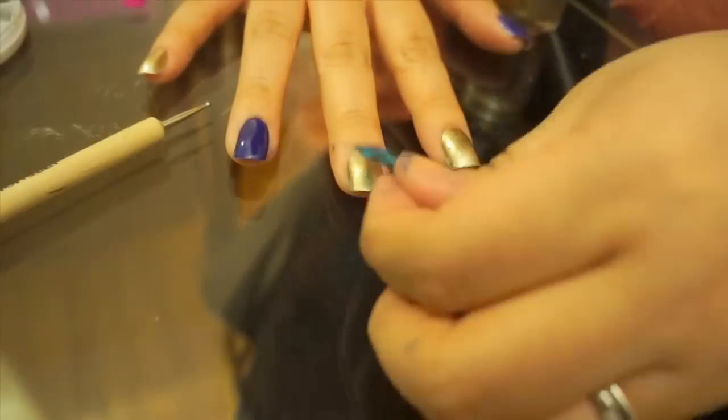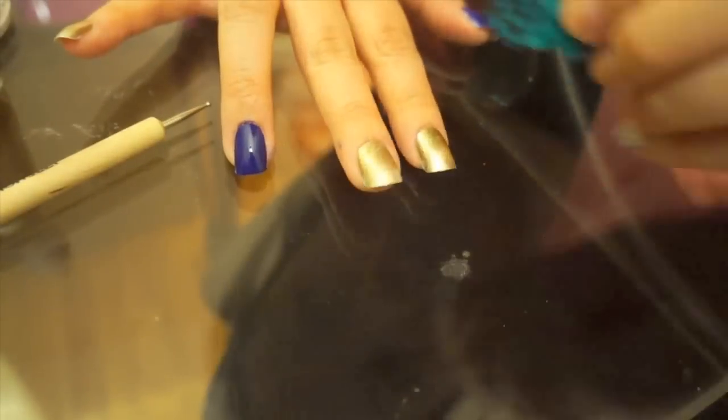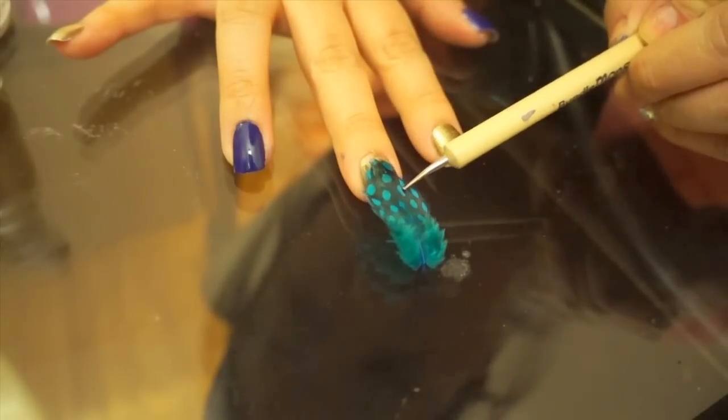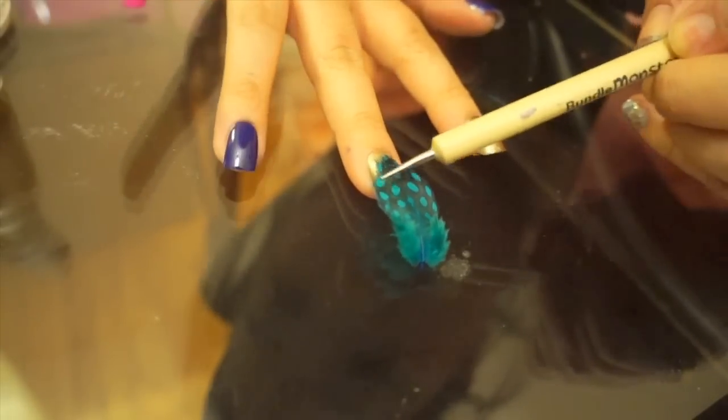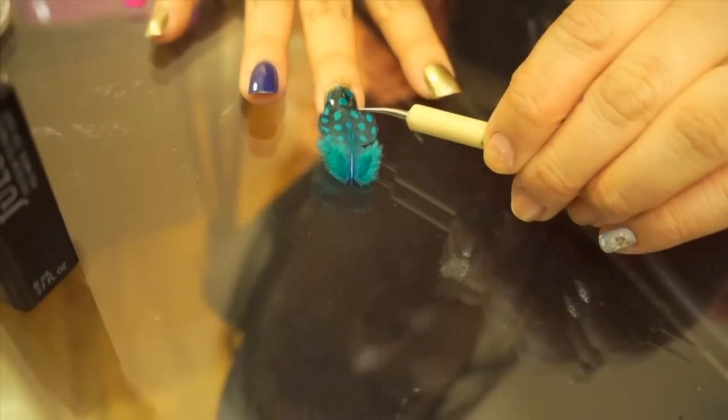I'm going to start with the feathers. I'm going to first take clear polish or the base coat color that you used, and paint the nail that I want the feather on. Then, while the polish is still wet, I'll carefully place the feather on the nail where I want it. I'm going to use something gently to hold it in place. Once it's dry, you're going to paint a layer of top coat on top of it, going in the direction that the feathers are going in.